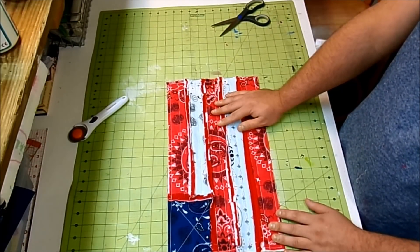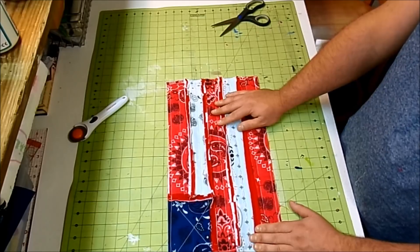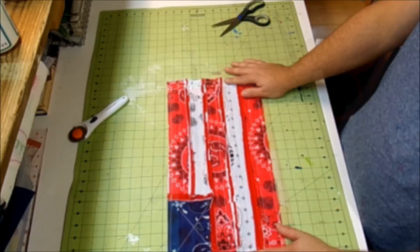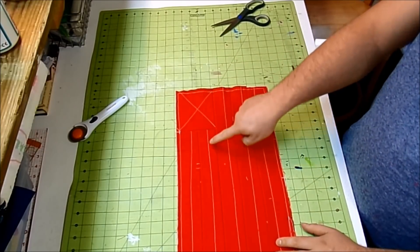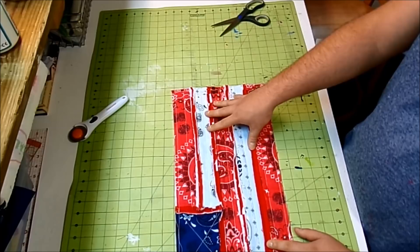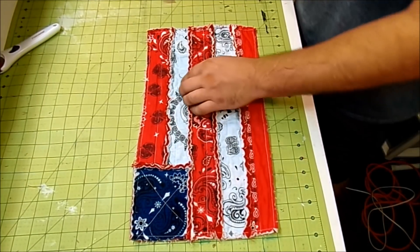The last step is to throw this in the washing machine, just like a rag quilt. Wash it by itself the first two or three times as it will shed a lot. After the first wash, clip any really long strings and throw it back in again. Here's what the back looks like — if you don't want visible thread lines, use matching thread in your bobbin.